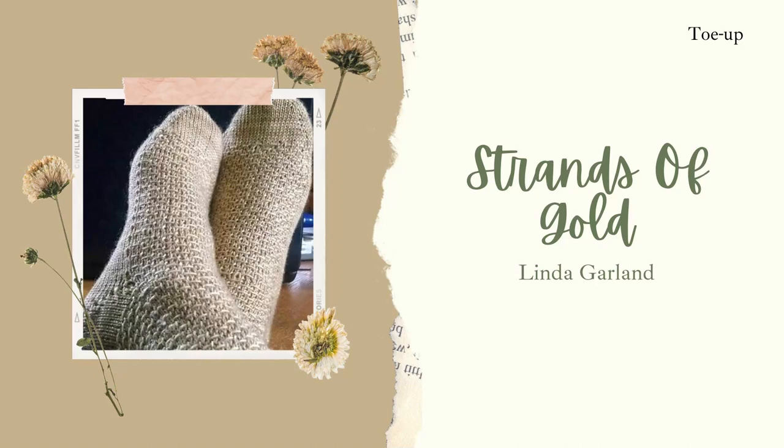The last pattern I have are the Strands of Gold Socks by Linda Garland. These are also toe-up socks but with a texture to them, which I want to try after I've done some simple vanilla toe-up socks first. At the moment I really like cuffed down since I can try on my socks as I knit to check the length. But maybe when using scrap yarn it would be easier to go toe-up so I can use up all the yarn.